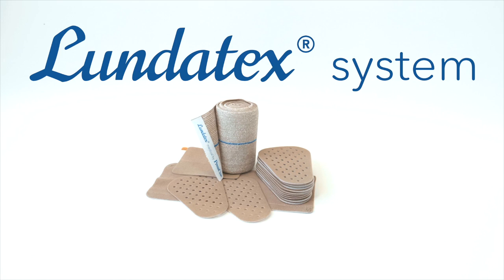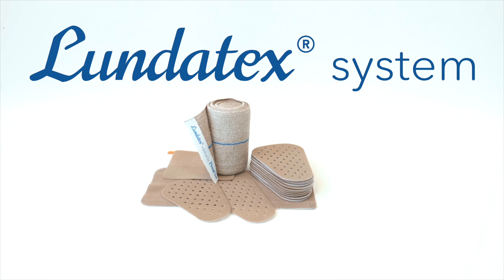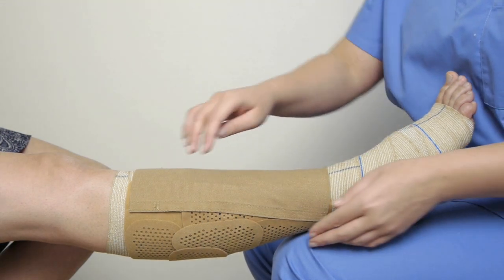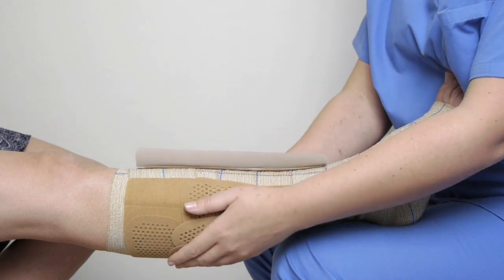Lundetec's system improves venous return during activity while maintaining a safe, comfortable resting pressure. The patches are used over Lundetec's medical bandage. The pressure can be maintained for 7 days with a daily adjustment of the fixed patch.